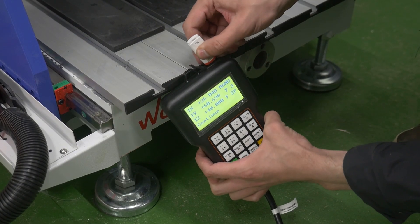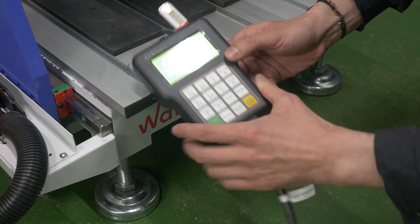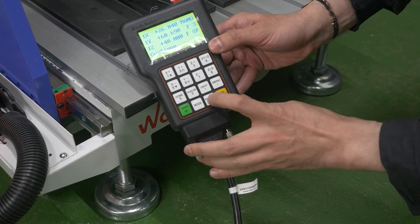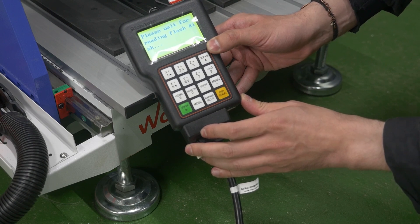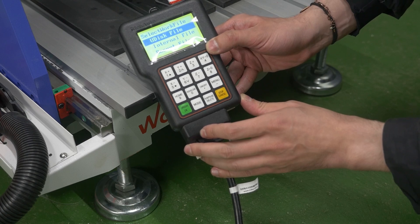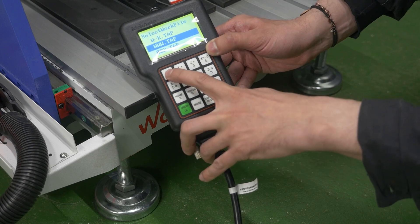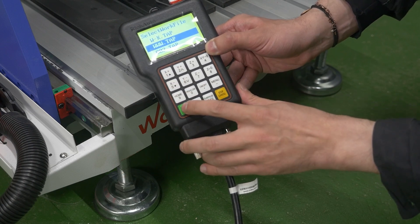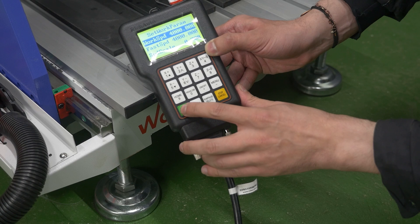Starting a control program: take a USB drive with your control program and put the USB drive into the USB connector on your control unit. Press Run, select the Udisk file menu item and press OK. Select the necessary file with the control program and press OK. Check if the parameters are correct, press OK, and then run the program on your machine.